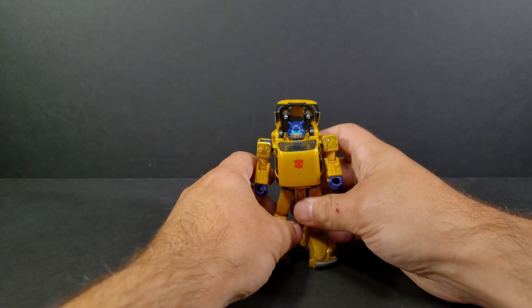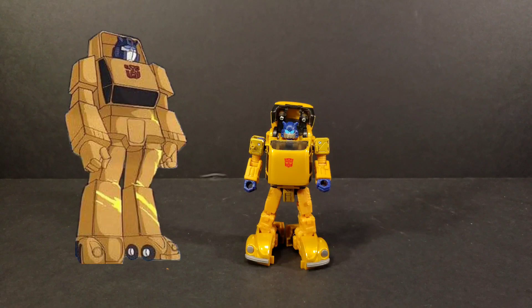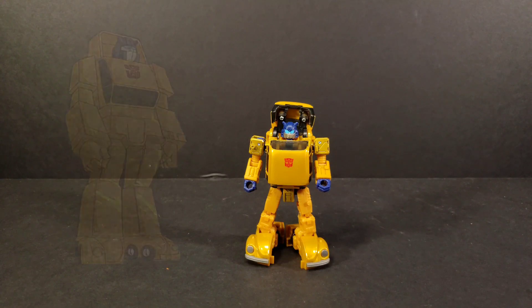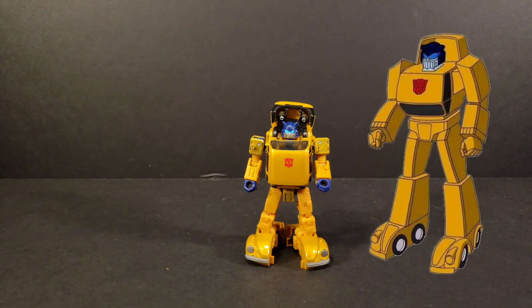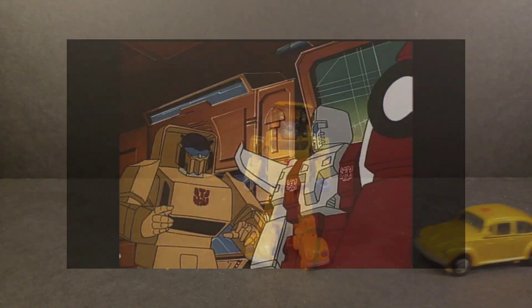Gold Bug in the animated cartoon actually had two different looks. He had one look from 'The Return of Optimus Prime,' and then his G1 animation model was used in ACOM, the Rebirth — where they just miscolored his mask to be gold instead of the silver color it should be.